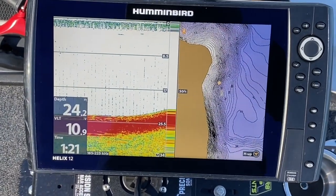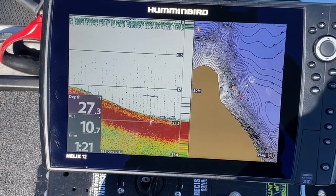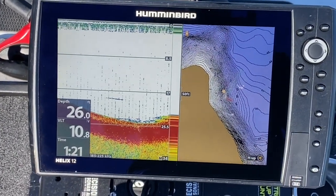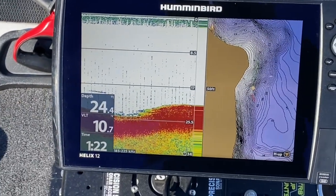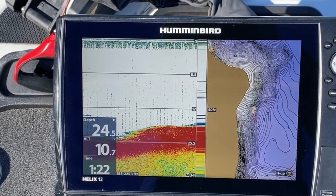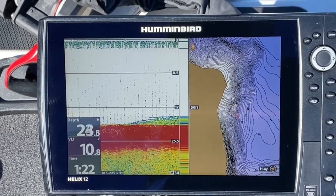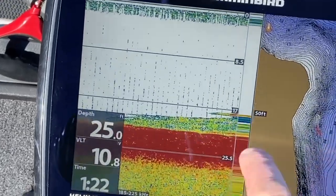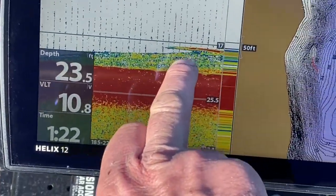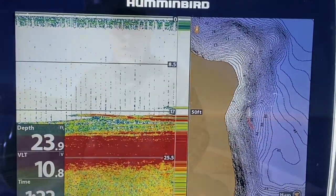All right, I'm trolling up to the waypoint now — should start seeing the brush here in a second. There it is, coming in the screen now. There we go — I'm gonna lock down right there. This is the brush that we were looking at. We came up here and locked down on top of it; let's see if we can catch a fish.